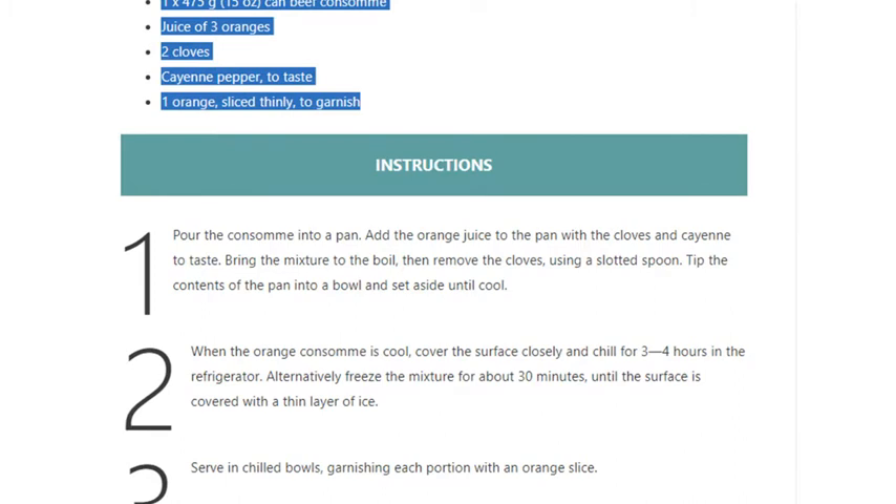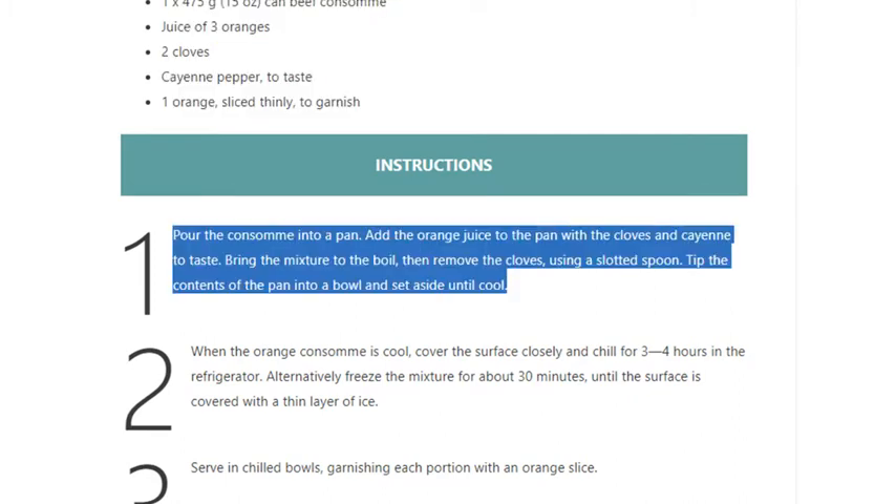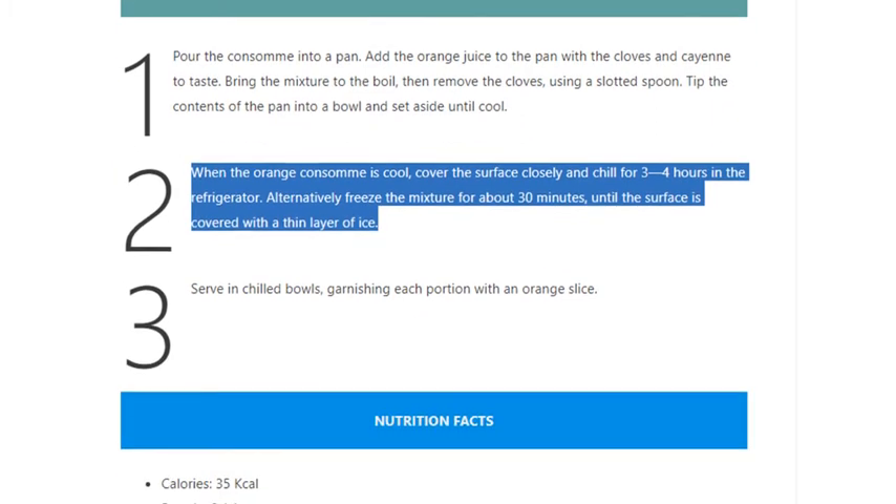Step 1: Pour the consommé into a pan. Add the orange juice to the pan with the cloves and cayenne to taste. Bring the mixture to the boil, then remove the cloves using a slotted spoon. Tip the contents of the pan into a bowl and set aside until cool.